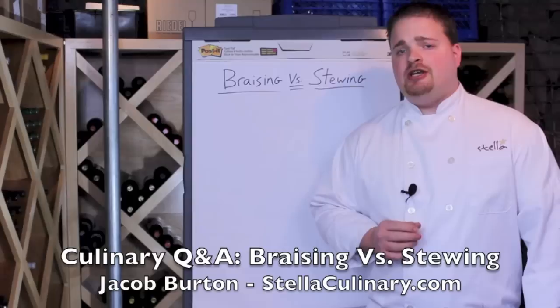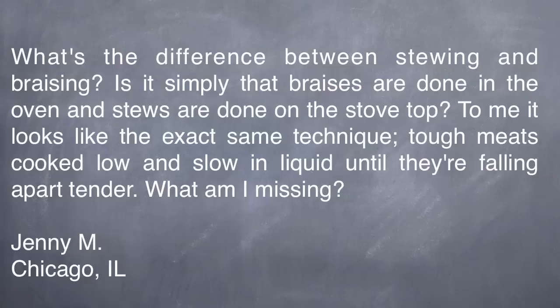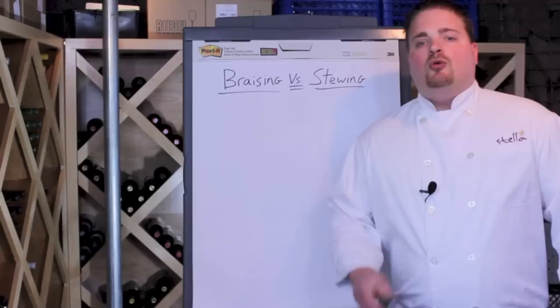Jacob Burton here from StellaCulinary.com, and in this culinary Q&A, I'm going to answer a very common question about braising versus stewing. Jenny M from Chicago, Illinois writes: what's the difference between stewing and braising? Is it simply that braises are done in the oven and stews are done on the stovetop? To me it looks like the exact same technique — tough meats cook low and slow in liquid until they're falling apart tender. What am I missing?